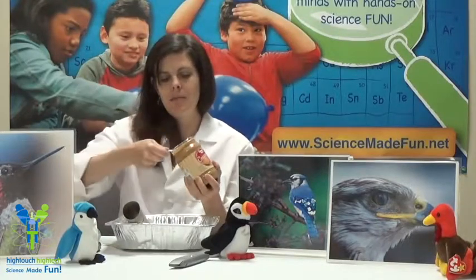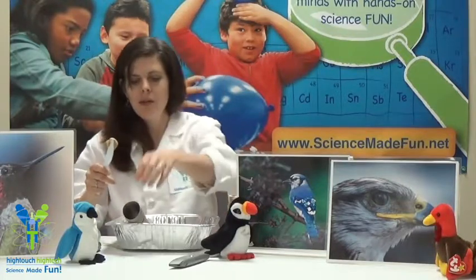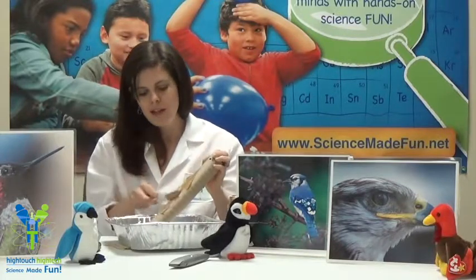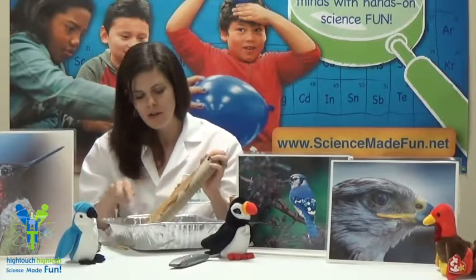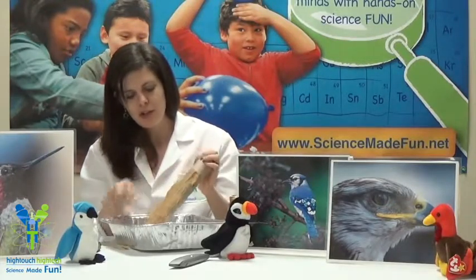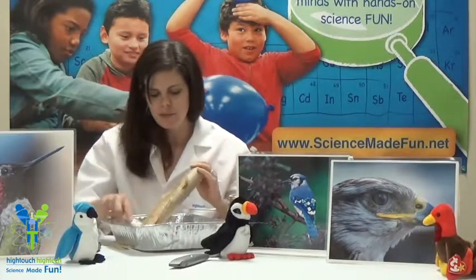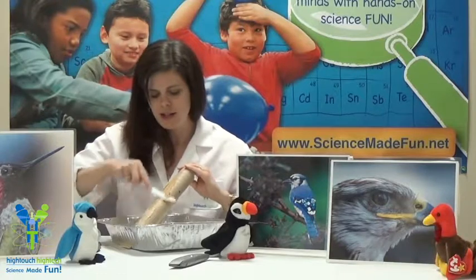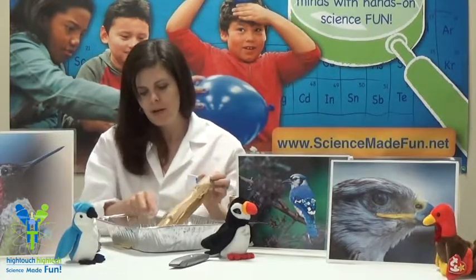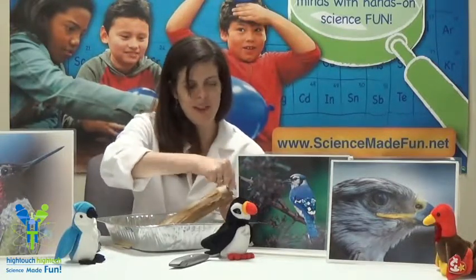And the birds love it, so it serves two purposes. Not only is it sticky, because it will help hold the bird seed on, but also the birds love the taste of it. So this is a treat for the birds — they will enjoy coming to your bird feeder to get a tasty treat. If I were a bird, I think I would like to land on this bird feeder because it smells so good, if you like the smell of peanut butter, that is.